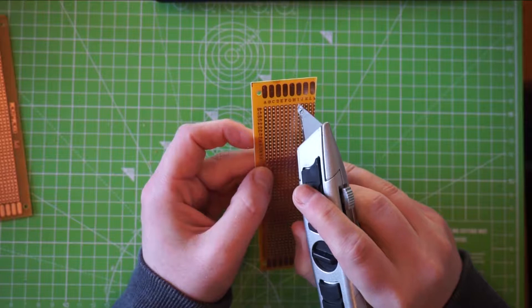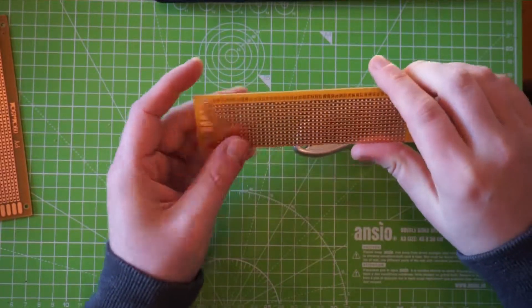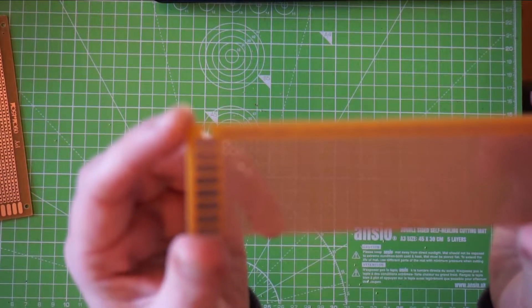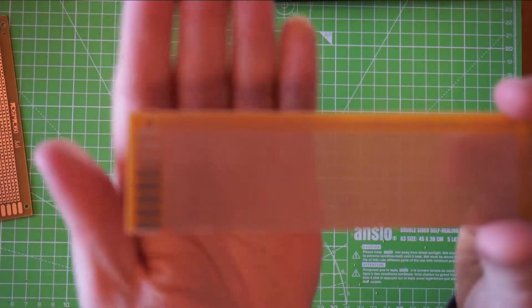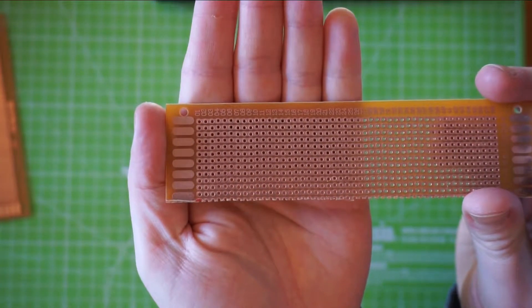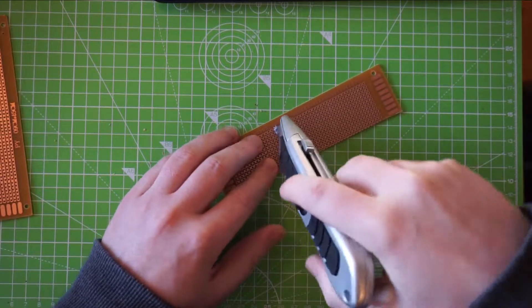Just double check I didn't count that wrong — 1, 2, 3, 4, 5, 6, 7, 8, 9, 10, 12 — perfect. And then you need 17 the other way. This actually has markings on it to make this side a lot easier. Score up to the 18th and hope for the best.